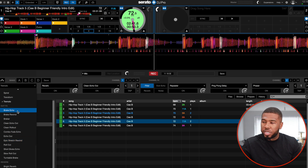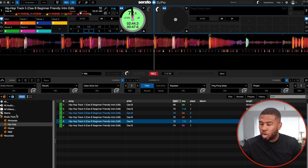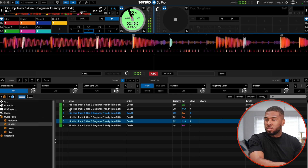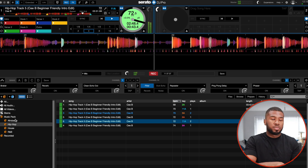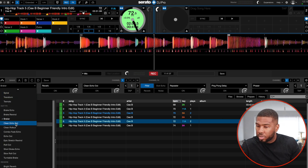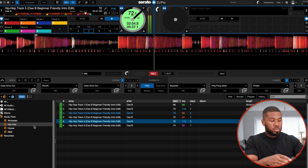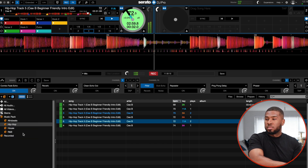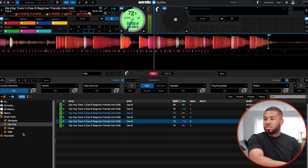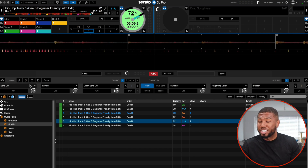So now we're on the out effects, which a lot of DJs will use. We've got break echo — standard effect. Break rewind — that could be used. Breaker. Clean echo out — every single DJ is going to use this one. Clean roll out. Combo fade echo. Echo out — every DJ is going to use that effect. Epic stretch rewind. There's so many effects in there.